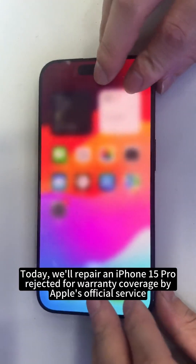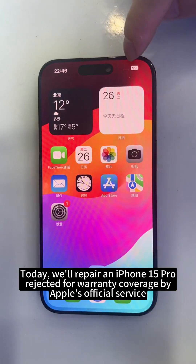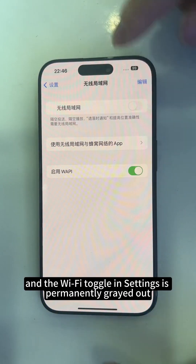Today, we'll repair an iPhone 15 Pro rejected for warranty coverage by Apple's official service. The device shows no service when a SIM card is inserted, and the Wi-Fi toggle in settings is permanently grayed out.